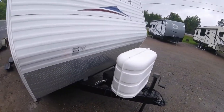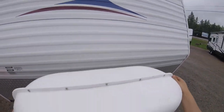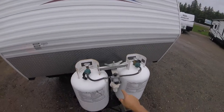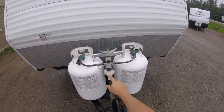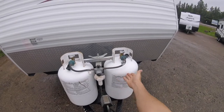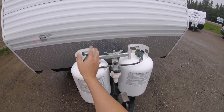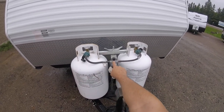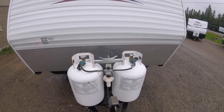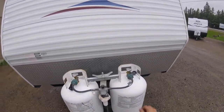You have your 12-volt battery up front. You have your dual 30-pound propane tanks with a crossover regulator. It's currently pointing towards this tank, so it's going to pull from this one. When this tank is empty, it will automatically switch to the other one. You can see a little indicator showing if it's full or empty, and you can flip it over and take that bottle off to fill it, vice versa.